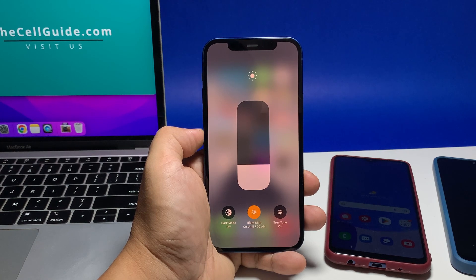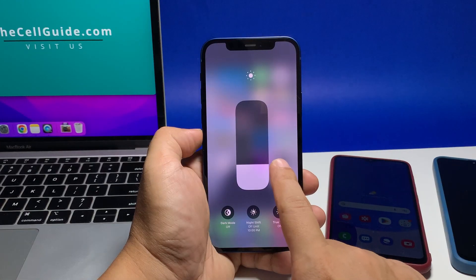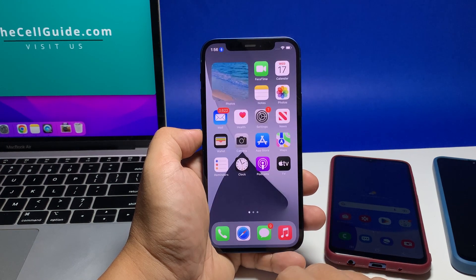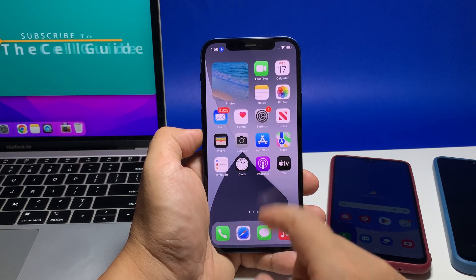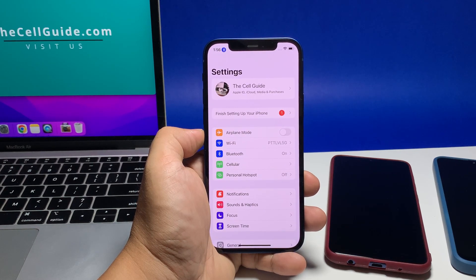However, if you want to automate night shift, then this is how you do it. Go back to the home screen and tap settings. Scroll down to and tap display and brightness.